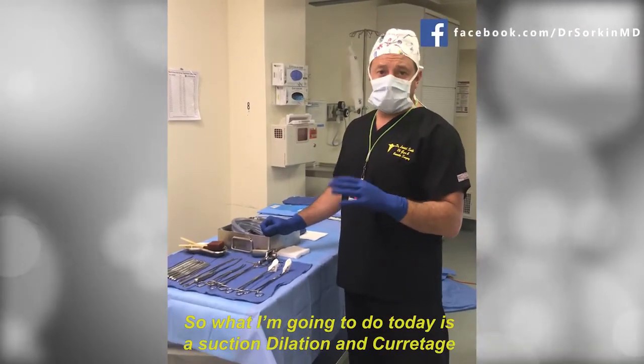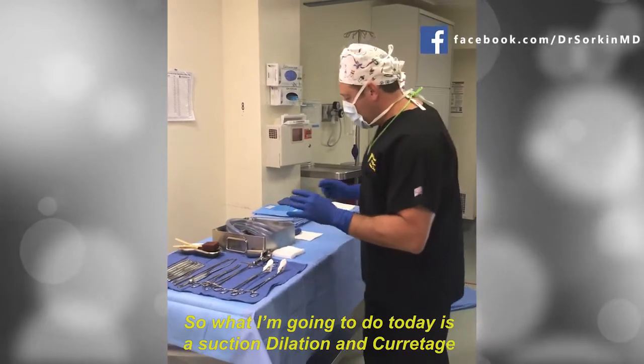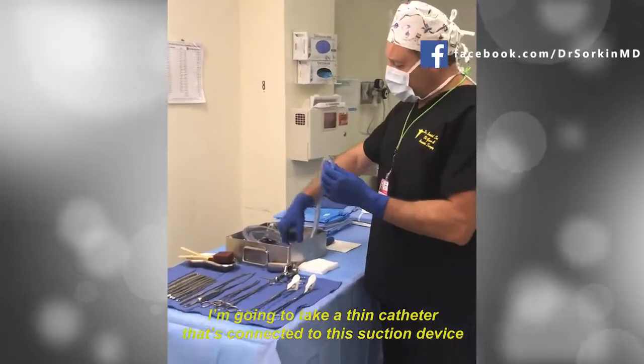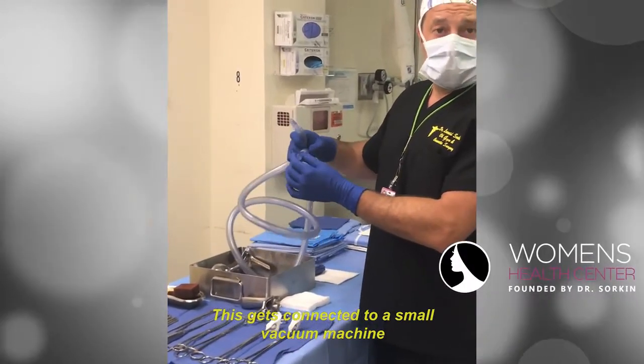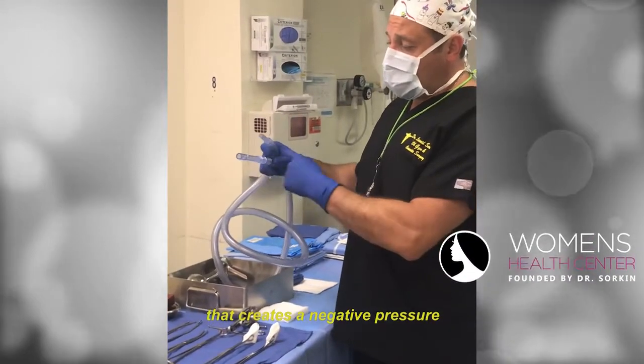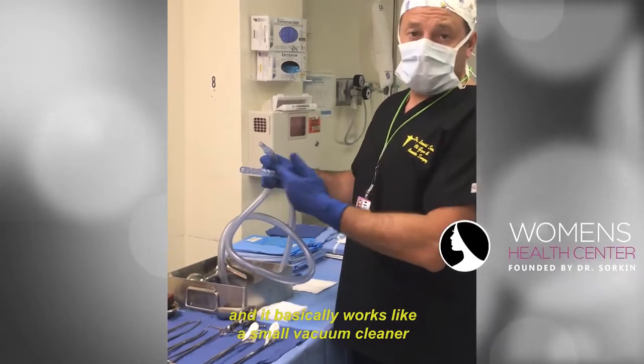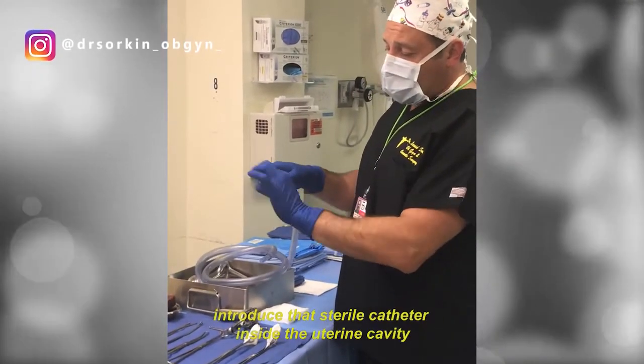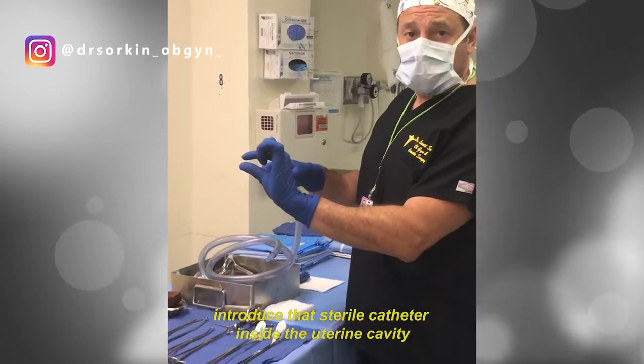What I'm going to do today is a suction dilatation and curettage. I'm going to take a thin catheter connected to a suction device, which is connected to a small vacuum machine that creates a negative pressure — it basically works like a small vacuum cleaner. I'll introduce that sterile catheter inside the uterine cavity.